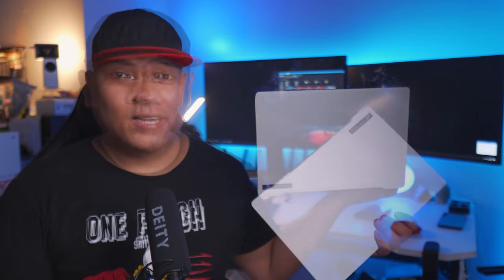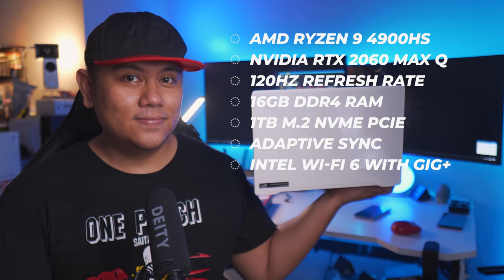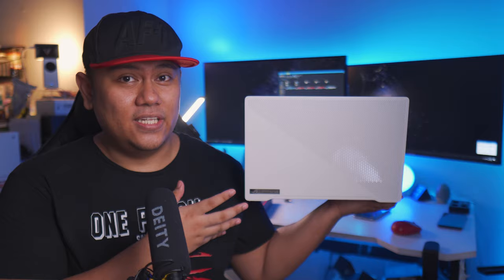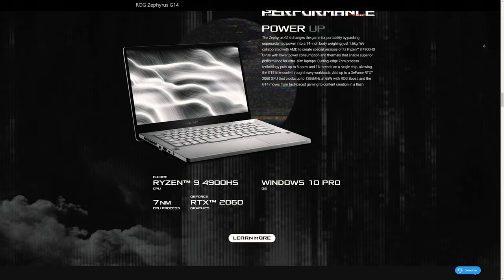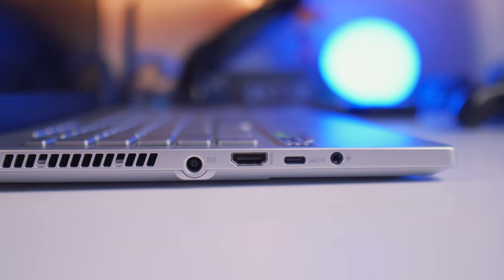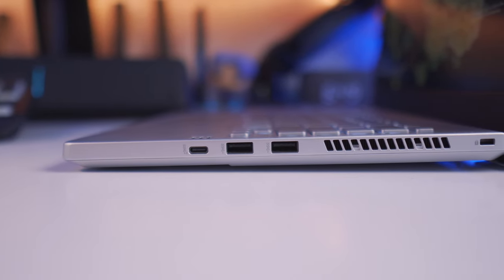First off, here are its specs. We have the top-of-the-line variant of the G14 here, which is equipped with a Ryzen 9 4900HS and an RTX 2060 Max-Q GPU. Moving on to the ports, we have the power input, HDMI port, a USB Type-C which also doubles as a DisplayPort, and a headphone and microphone combo jack. On the right side, we have another USB Type-C port and two extra USB-A ports.